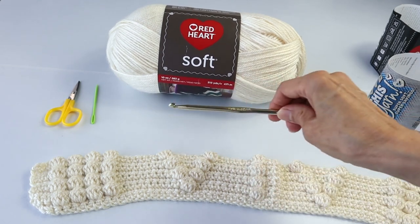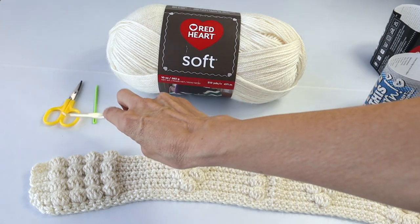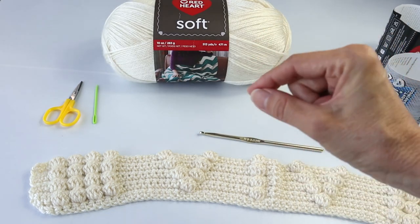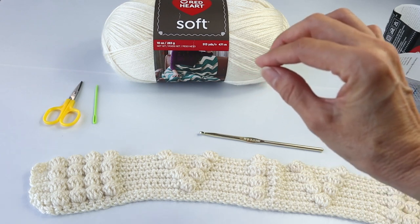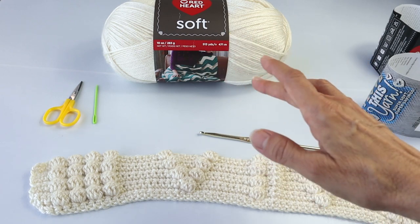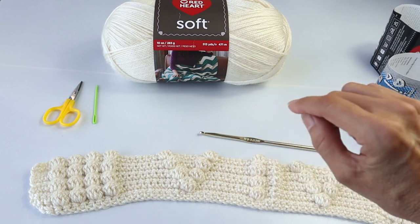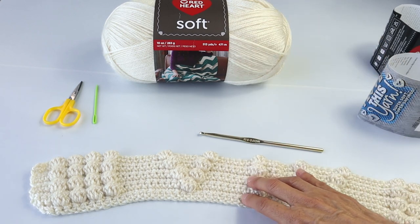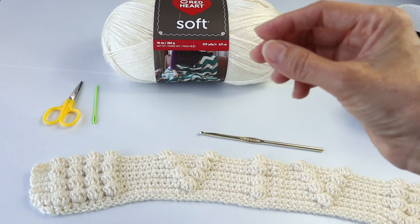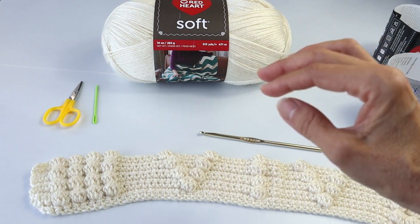We'll also need an H hook or 8.5 millimeter, a yarn needle, and scissors. This pillow features twisted tassels, which are so much nicer than regular fringe. Regular fringe is very bohemian — boho is super hot right now — but it just didn't fit with this particular pillow design. The twisted tassels add a very sophisticated, much nicer finishing look.